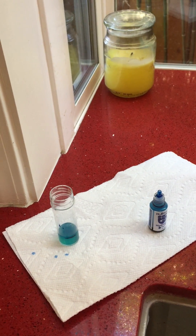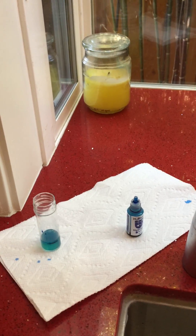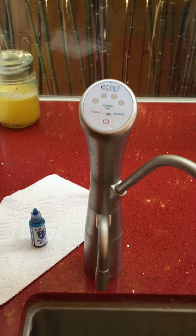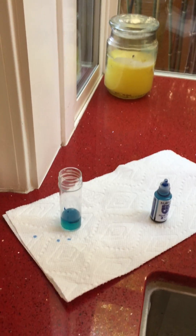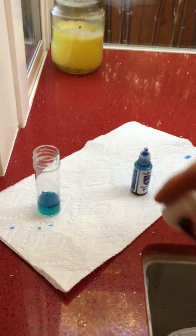For any of you who are familiar with Echo, this is the Echo 7. The Echo 9 is the new unit that came out and supposedly there is a 35% increase in hydrogen production, so when I get the Echo 9 it'll be interesting to see. But right now I'm getting about 1.4 ppm of H2 in my water and I'm very happy with that.